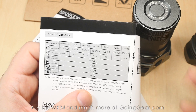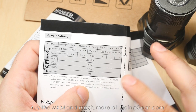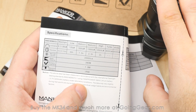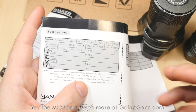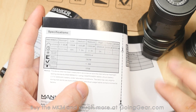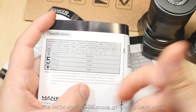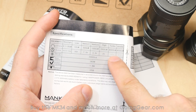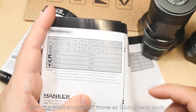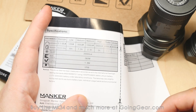They don't have runtimes on turbo and strobe, and the reason is just like most high-lumen lights — they're going to drop output after a little while automatically due to heat. You don't want the light getting too hot or damaging your hand. It has automatic protection built in. Think of turbos as burst outputs where you can use them for a few minutes, then drop to lower outputs where you still get fantastic output and great runtimes like on the 2,500 lumen mode. You've got 20,000 candela, 280 meters beam distance, 1.5 meter impact rating, and IPX8.